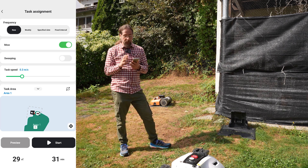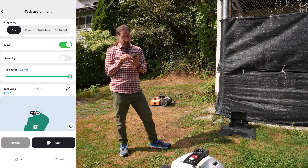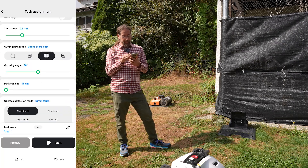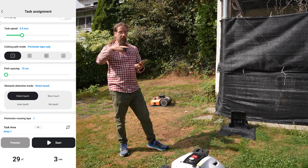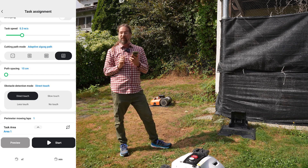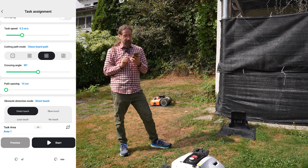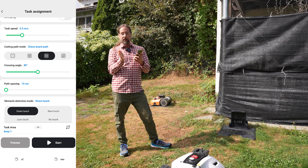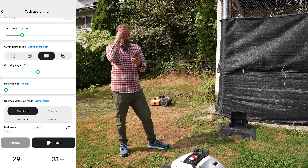Should it mow, should it just sweep, or should it do both? Then there's task speed: 0.2 to 0.6 meters per second. Then cutting path mode: just a perimeter lap, a zigzag pattern, an adaptive zigzag pattern, or a chessboard pattern — which is awesome. You can also select the cutting angle, so the passes don't have to be aligned straight — you can set 30 degrees or any angle you like.